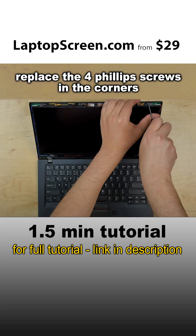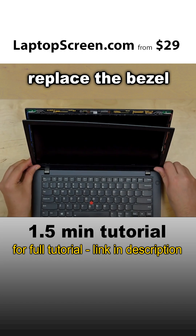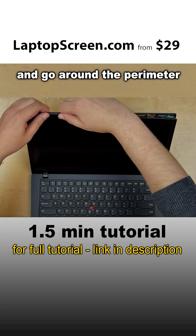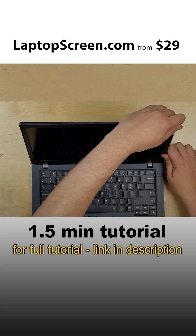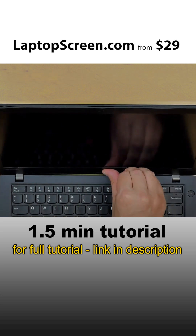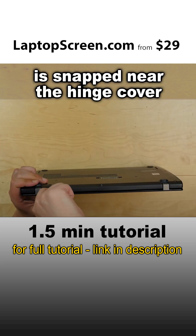Replace the four Phillips screws in the corners. Replace the bezel — press firmly in the corners, then go around the perimeter snapping the tabs back in place. Close the laptop and make sure that the bezel is snapped in near the hinge covers.